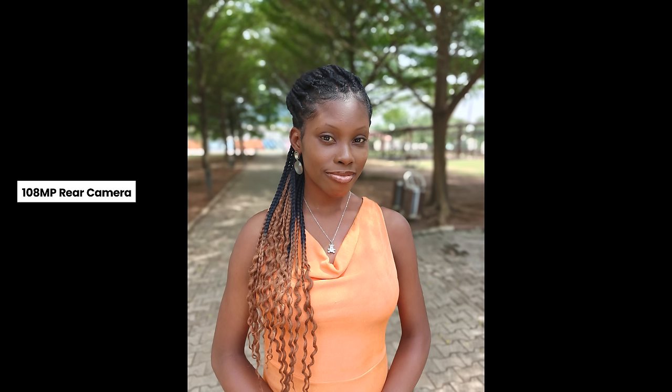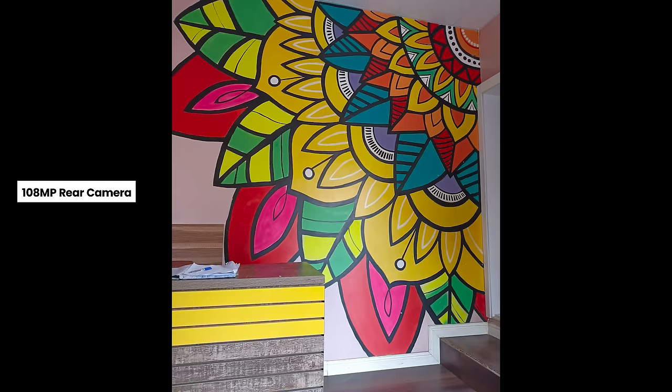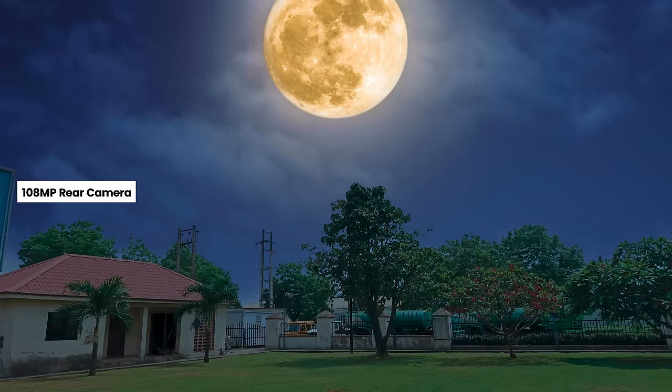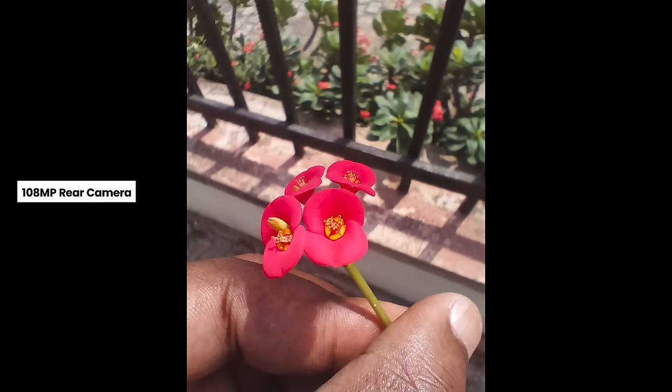The rear camera setup includes a 108 megapixel main shooter, a 2 megapixel macro camera, and a 2 megapixel depth camera. Pictures from the main camera are sharp with plenty of detail. Portrait shots look nice with good subject separation, and colors are balanced and not oversaturated. Food photos look nice as well. It also has a sky shot feature to change the sky. The 2 megapixel macro camera, however, won't wow you.